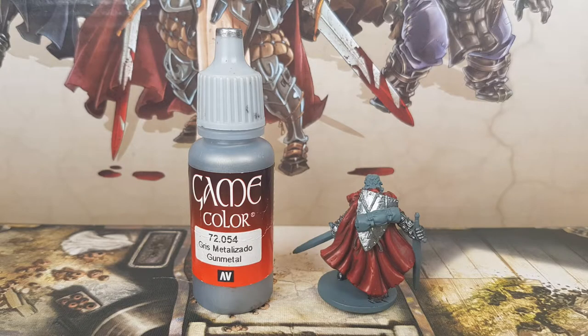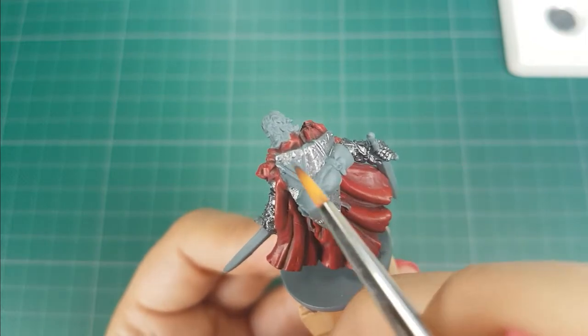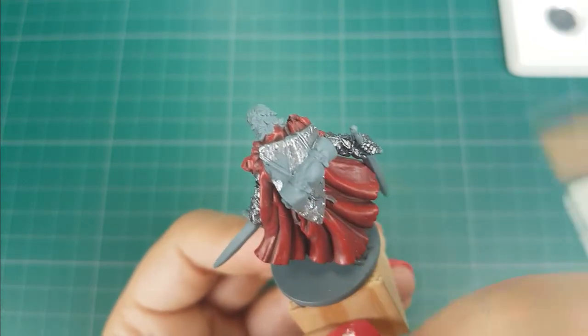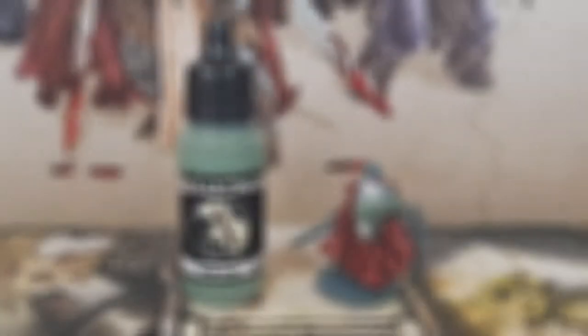For the shield I will use the color Gun Metal from Vallejo. This time I will use pure Gun Metal, so no other colors mixed with it. I applied one layer. For the bundle on his shield I use the color Field Grey from Scale 75. I applied two thin layers.